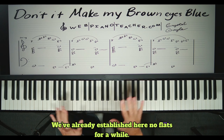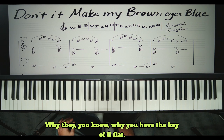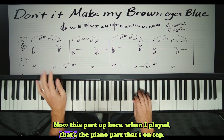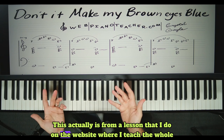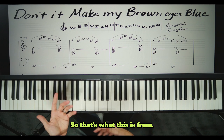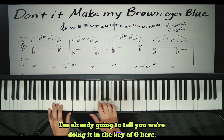We've already established here — no flats for a while. And then I'm going to show you a really neat thing at the end that will make sense of where flats come from, why you have the key of G flat. So no flats, and I'm just going to look at this part. The piano part on top — we're not going to look at that little top part. We're going to look at these chords on the bottom. This is from a lesson on the website where I teach the whole song, but I'm using it to teach you some theory. We're looking at these chords in the right hand for the chord progression.